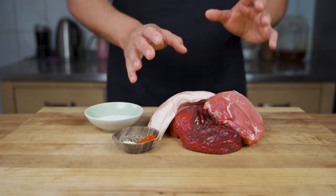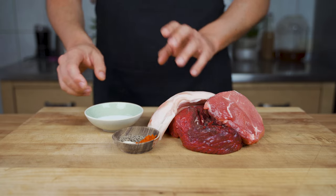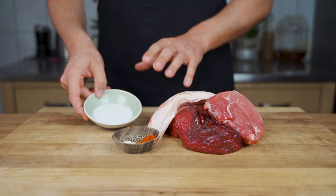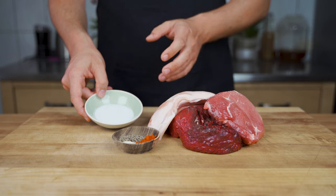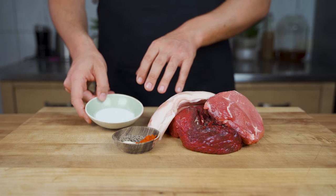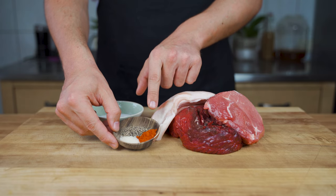One third lean beef, one third lean pork, then one third pork back fat. Then you need salt and cure. A lot of people ask if you can do it without cure, but I would not recommend it, especially for the beginning. Just stick to it. And then I have dextrose, pepper and some paprika.